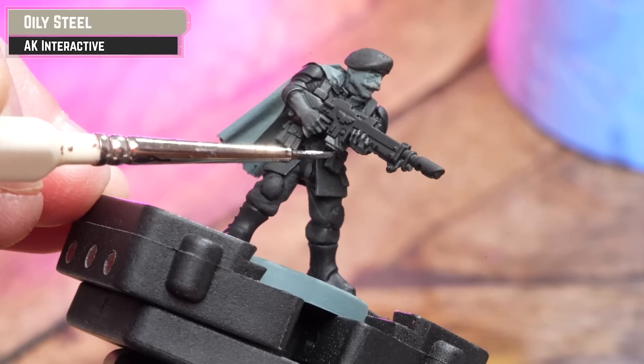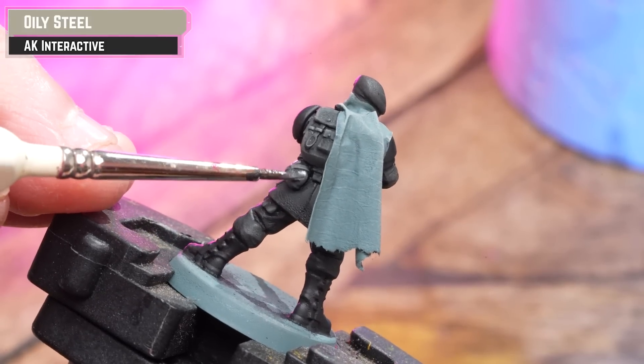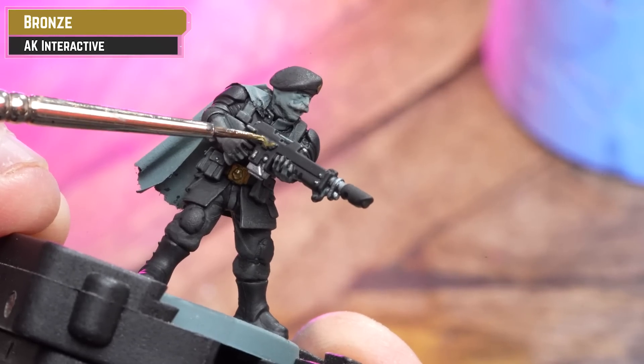For any silver details, such as the details on the gun and any buttons here and there, I'm using Oily Steel. For the gold details such as the cap badge, belt buckle, etc., I'm going to be using AK Bronze.